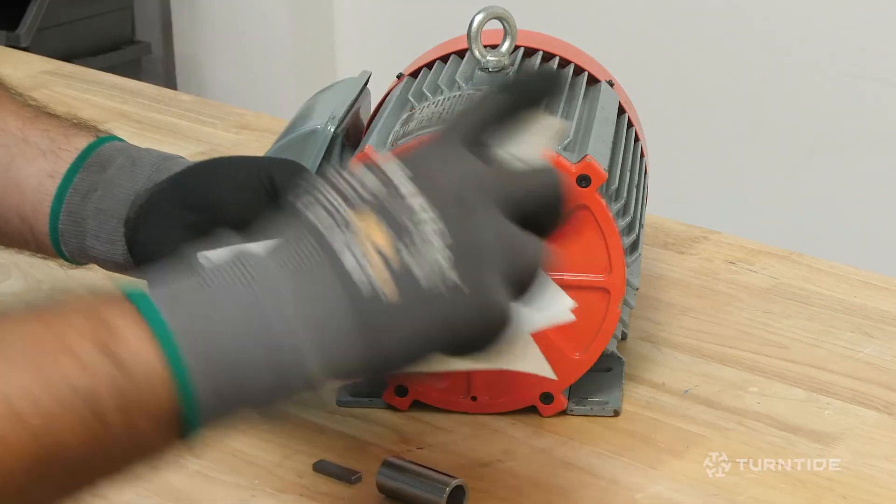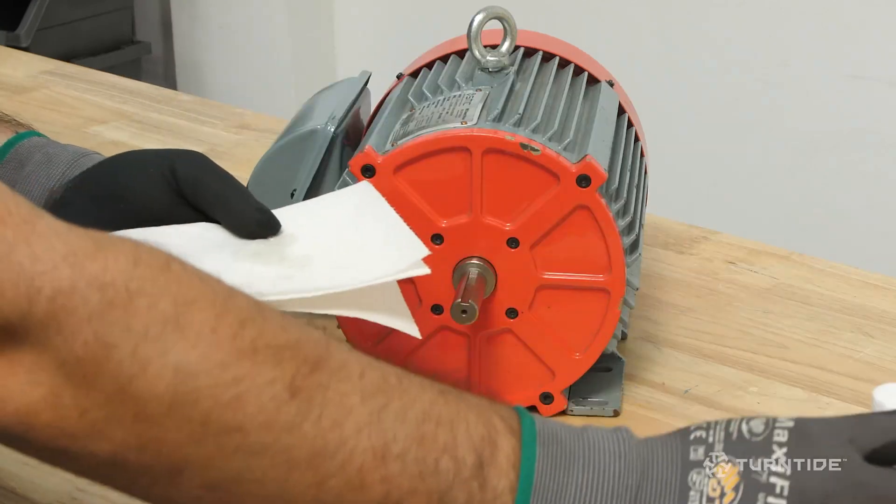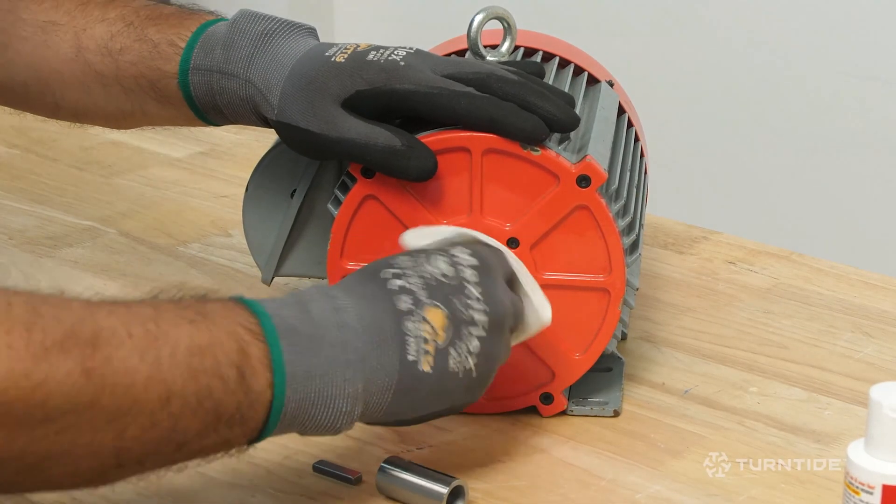First, thoroughly clean the motor shaft and shaft adapter with a degreaser to remove any residual manufacturing oils.